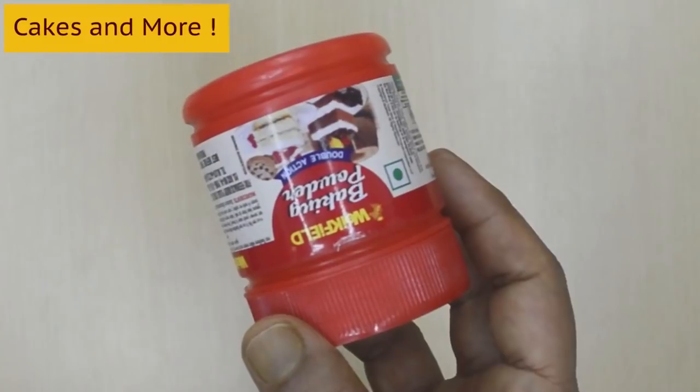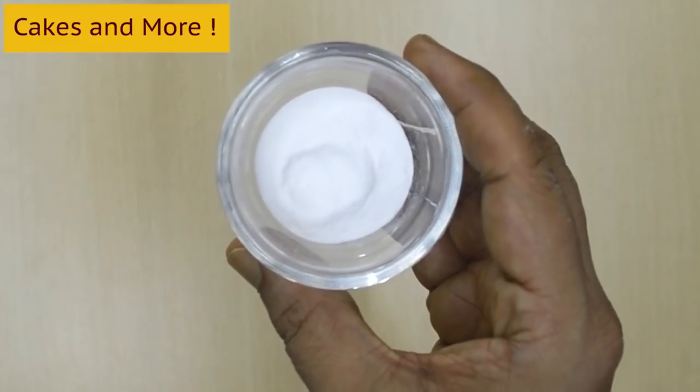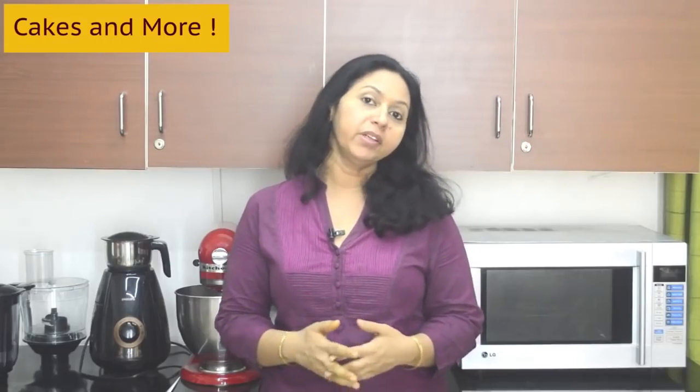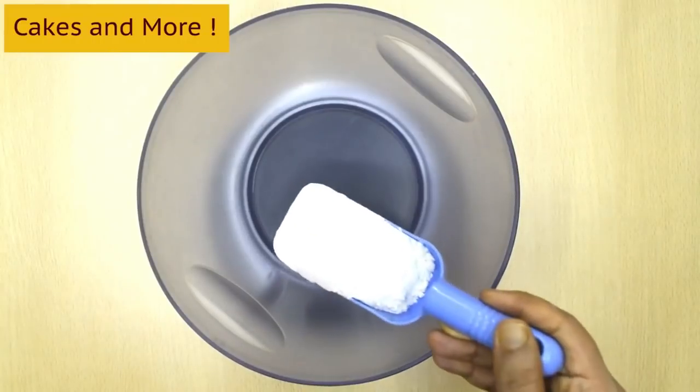Weighing ingredients is extremely important. You might be surprised to know that the best bakers and pastry chefs across the world weigh ingredients for baking. In cooking, you can generally taste and adjust the salt, spices, sugar, etc. as you go — but you can't really do that in baking. If you use less baking powder or baking soda, your cake may not be fluffy enough, and if you add too much, your cake will smell and taste funny. More cocoa powder will make your cake bitter, and less will not give you the taste of chocolate. So absolutely no guesswork here — always weigh your ingredients for best results, even if you are extremely good at cooking.